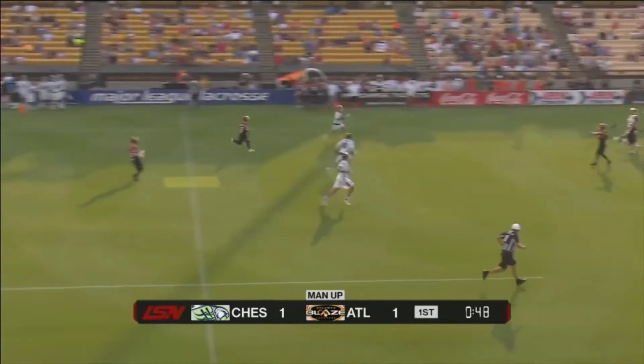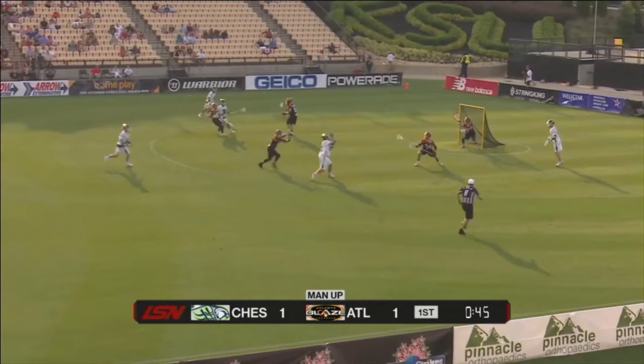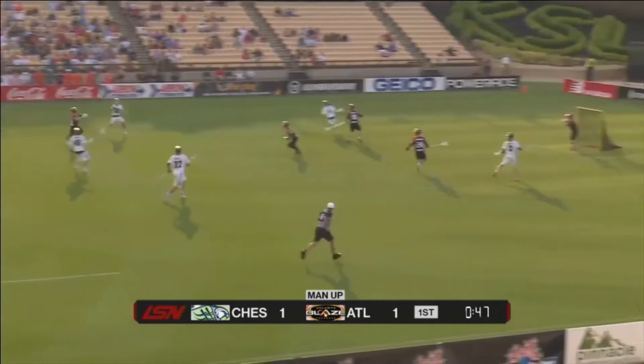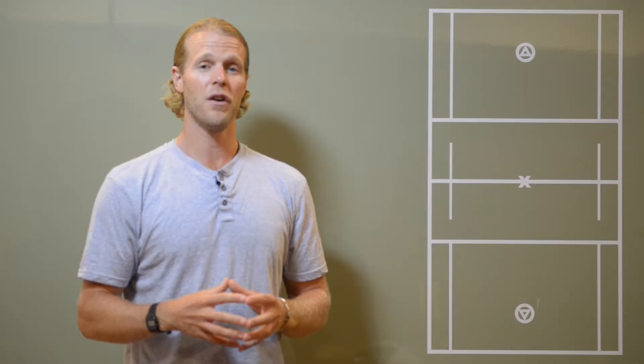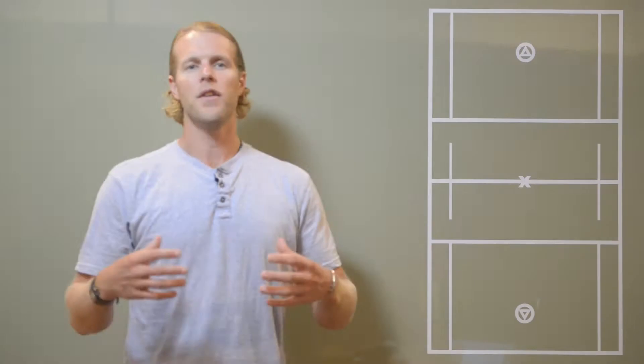This first clip is from Brian Farrell who plays for the Chesapeake Bayhawks. As you can see, he catches the ball in transition, gets a good hard overhand shot to the lower part of the net and buries it — gets a goal. It's always great to get a goal as a defenseman in the MLL. Congrats, Brian. Nice goal.